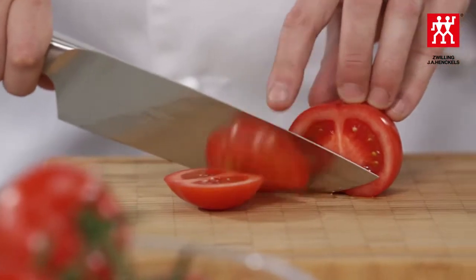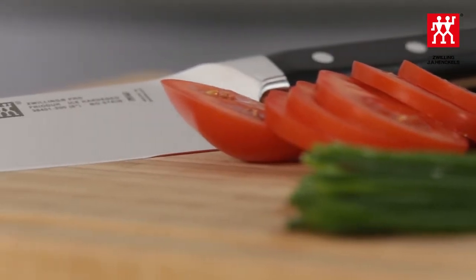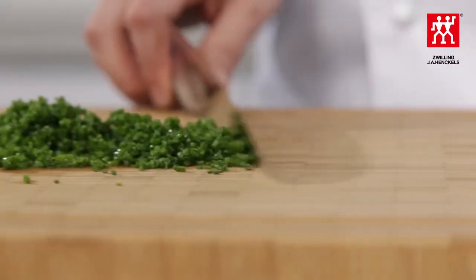But why do we need a knife to be sharp? A sharp knife is safer than a blunt one because less effort is required when cutting. Cutting is more precise, food is cut more cleanly and you are able to work more quickly and easily. A knife can only cut as well as the sharpness of its blade allows.